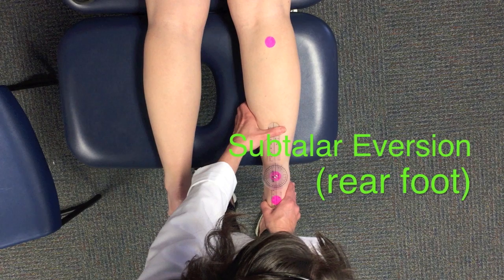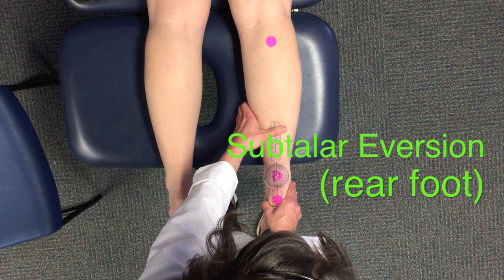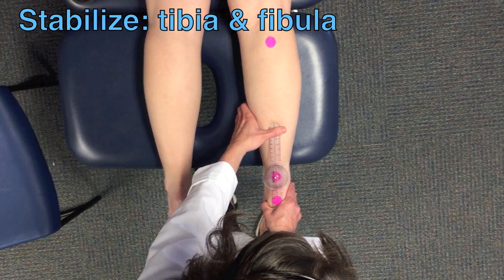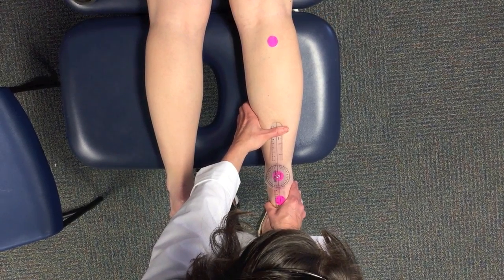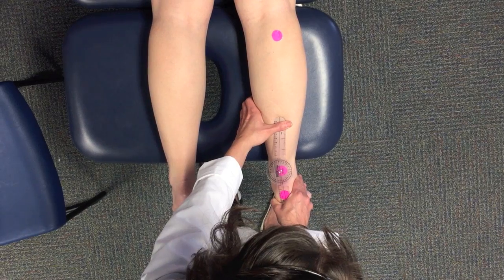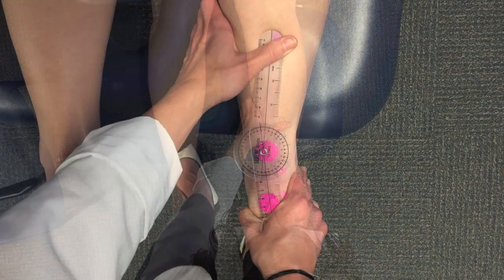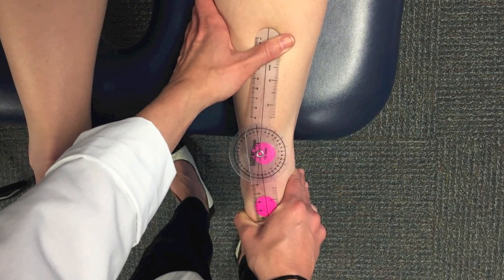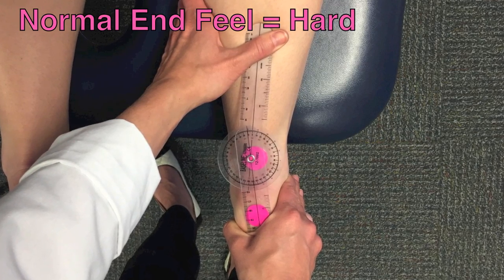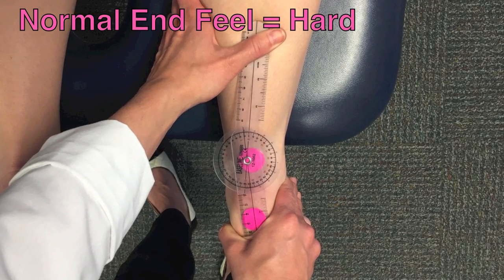Next, the PT will demonstrate subtalar eversion. Stabilize the tibia and fibula throughout the motion. Pull the calcaneus laterally into abduction and rotate it into pronation. Avoid pushing on the forefoot. Stop when resistance is felt or when compensations prevent proper motion. The end feel should be hard.